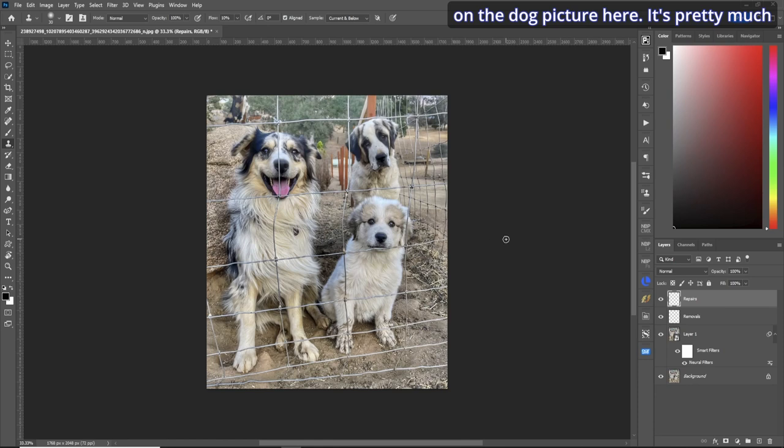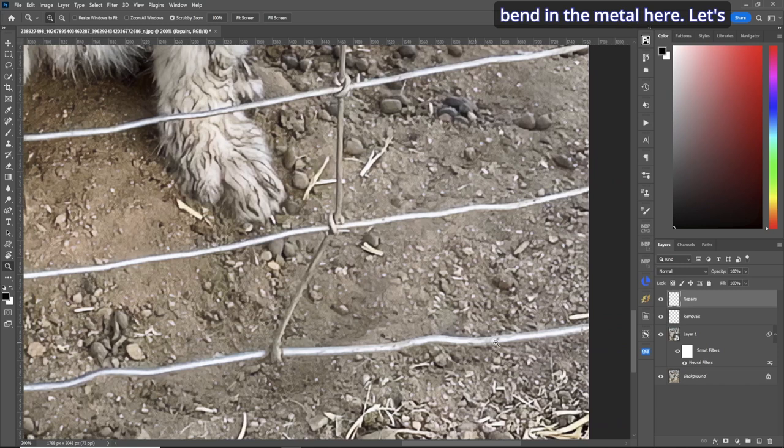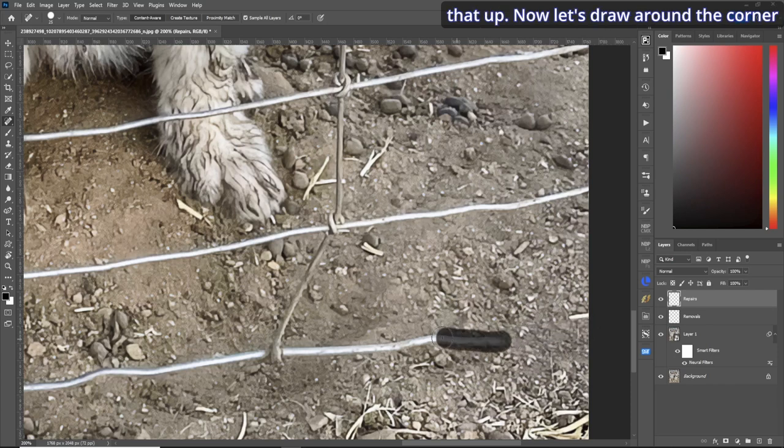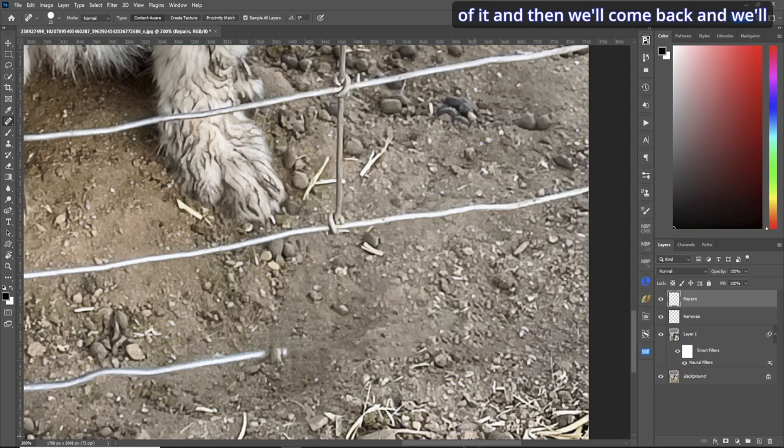Let's work on the dog picture. It's pretty much the same idea — spot healing brush tool where you dab, hold your shift button down, and do some straight lines. Sometimes they're not straight so you can just draw them. Here's an example: zoom into the bottom where the ground is. There's a bend in the metal, so make your brush a little larger, dab and hold shift to clean that up. Draw around the corner and do the same.